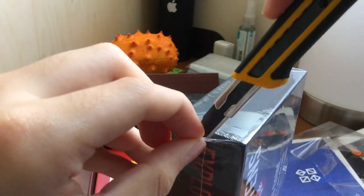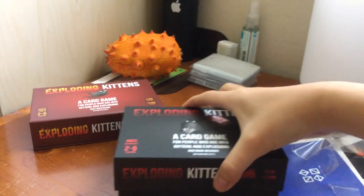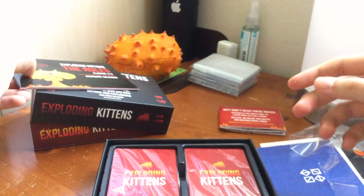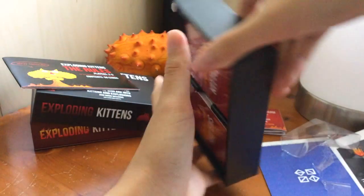Let's get the Not Safe for Work box opened. It's pretty cool — sort of a clam shape. Let's slide it open. There are some rules, 56 cards. There's two decks — I thought I'd just get two decks, but there's actually three decks now.